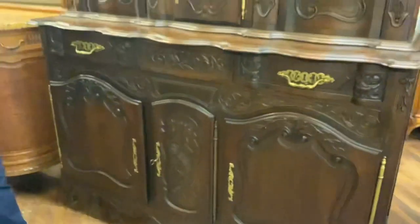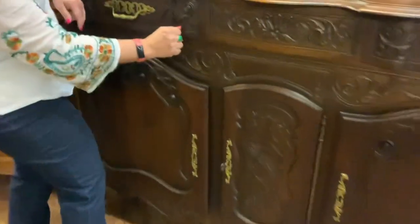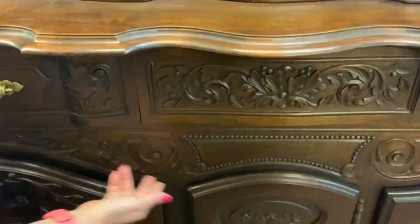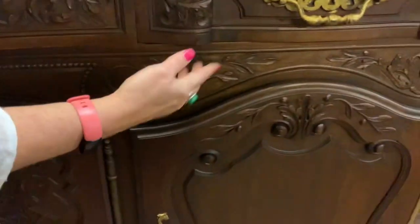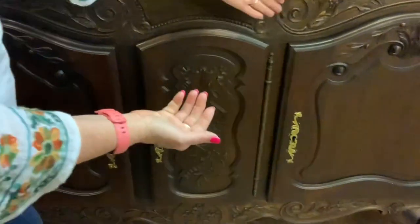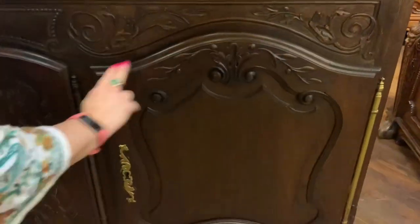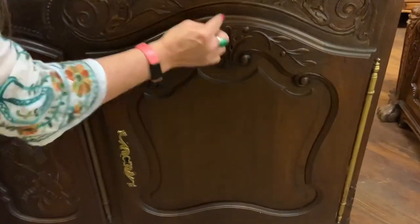We do have nice carving — a floral motif here in the middle. Above the doors we have some little button carvings and then some flower organic flourishes. Coming over to the door, you do have some nice curves on the top of the door — carved curves and some flourishes.